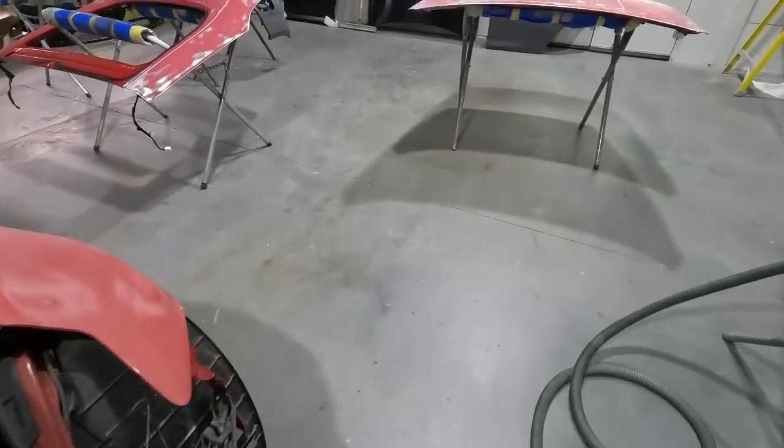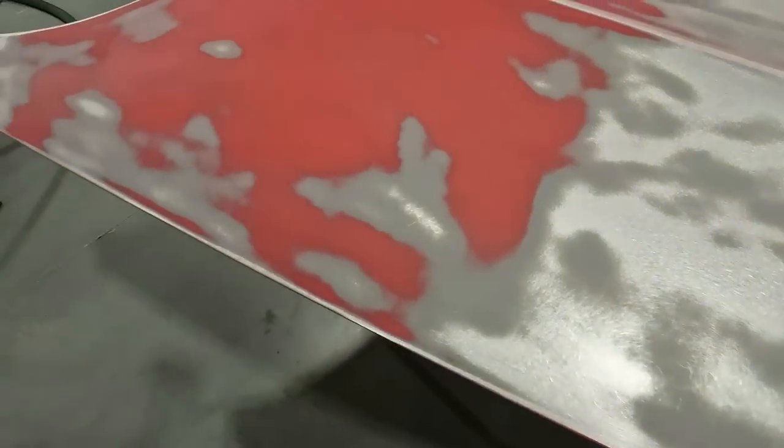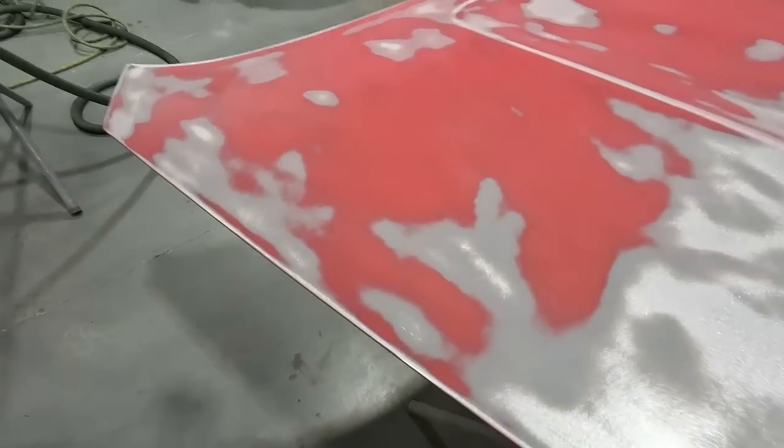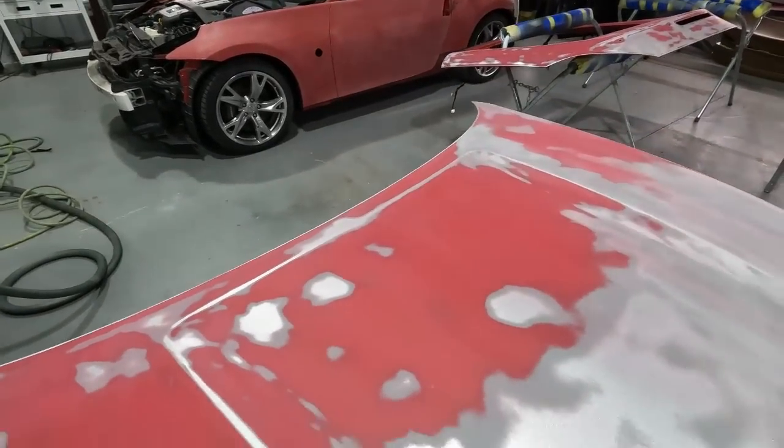On this hood, the body man brought it over half-stripped because the front edge had chips and he took it down but left the back section. It's better to just go ahead and buzz the rest of this down so I can use an epoxy on this as a wet-on-wet sealer and not waste materials with a urethane, etch, and all that blocking time. I'm going to show you how I handle this and then we'll get the car and liftgate primed up as well.